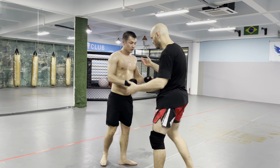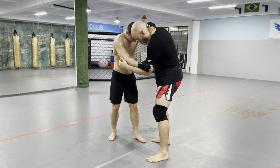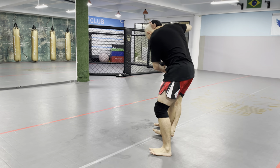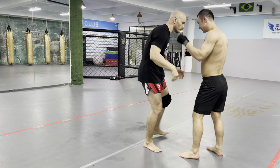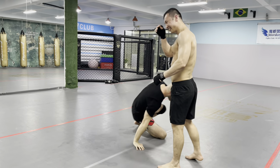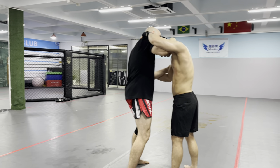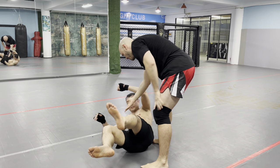One more time. We get the inside collar tie — this is important. If he has the inside, the outside won't be enough. I'm going to pummel deep for the inside, grab this, turn it into a side headlock, almost pull. Down we come.